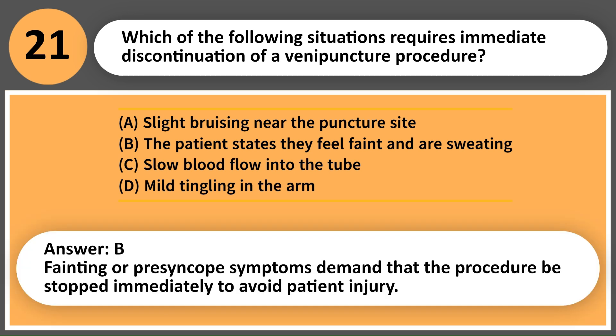Answer: B. Fainting or presyncope symptoms demand that the procedure be stopped immediately to avoid patient injury.